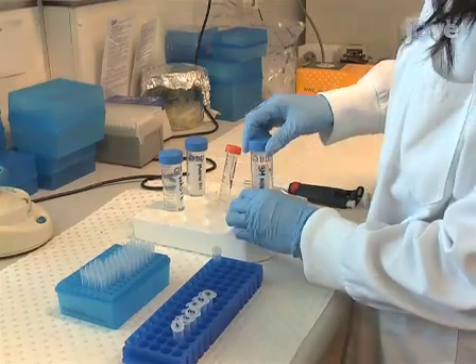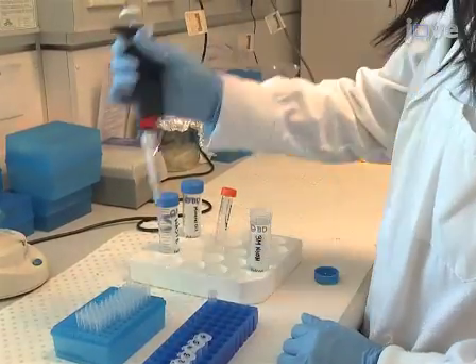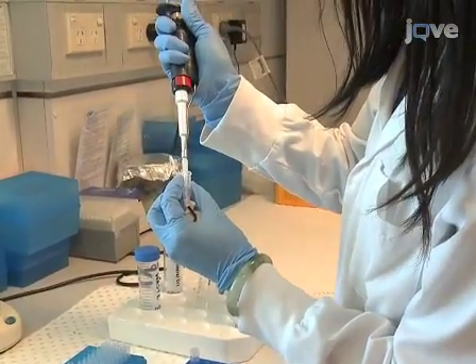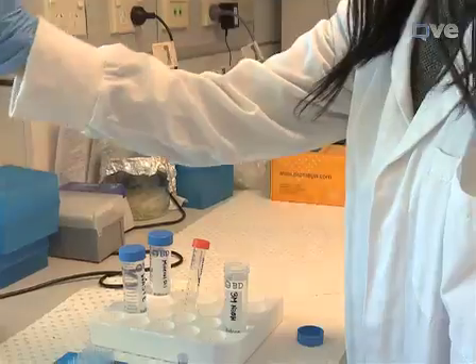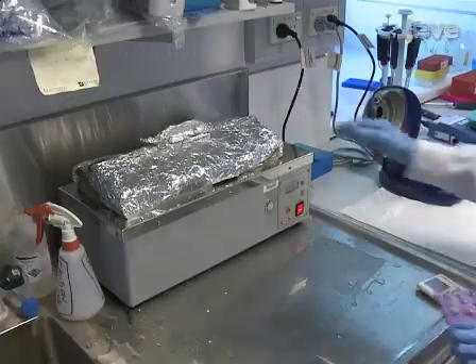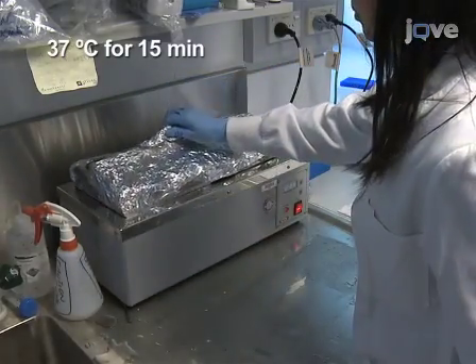The next step is to remove the bisulphite adduct from the uracil ring by desulfonation. To accomplish this, add 5.5 microliters of freshly prepared 3 molar sodium hydroxide to each bisulphite treated DNA sample for a final concentration of 0.3 molar. Then incubate the samples at 37 degrees Celsius for 15 minutes.